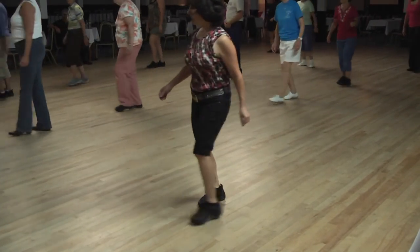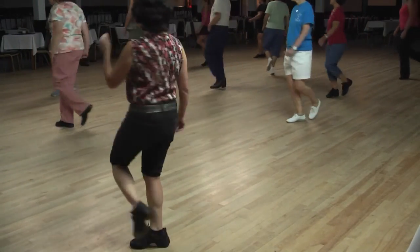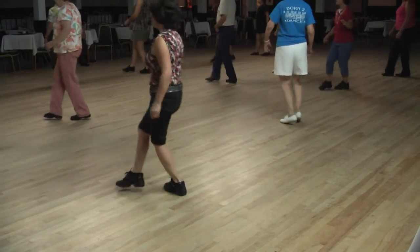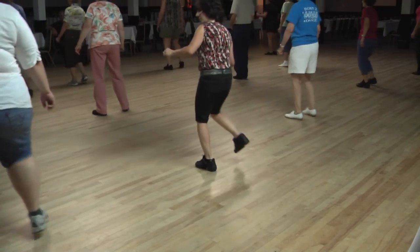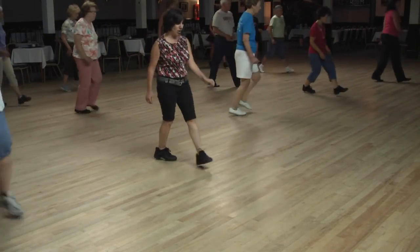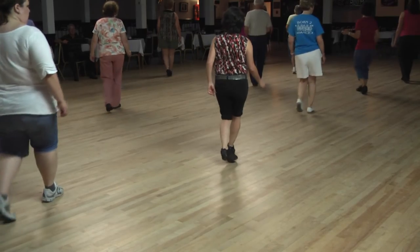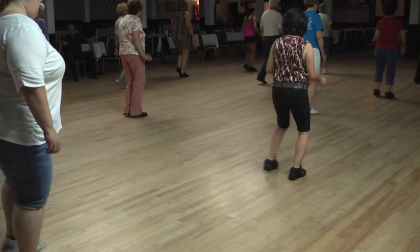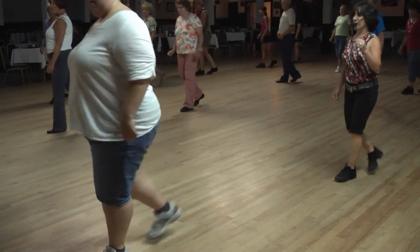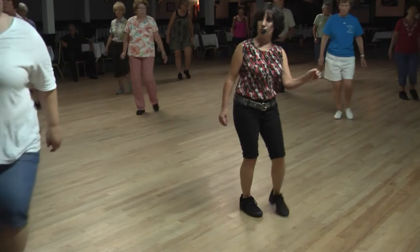One, hold two, five, six, seven, eight. One, hold two, three, turn four, lock five, six, quarter sway. One, hold two, four, five, six, quarter sway. One, hold two, three, four, five, six, four, five, four, one, hold two, three, four, five, whole turn, step. Turn four, right, five, six, for the sway. Two, three, four, five, full turn. Side shuffle, cross rock, side together.